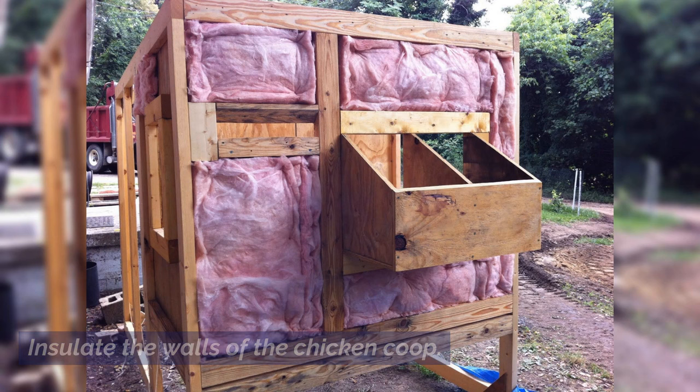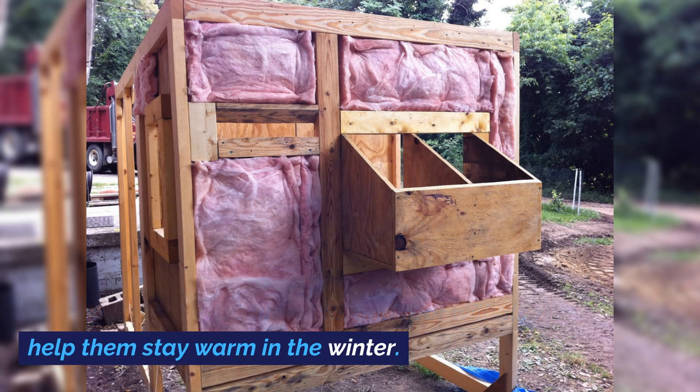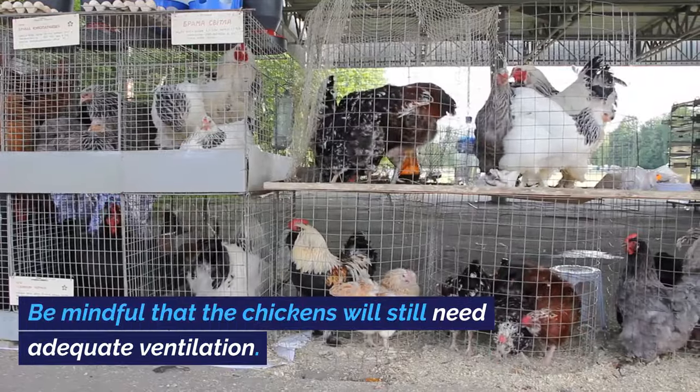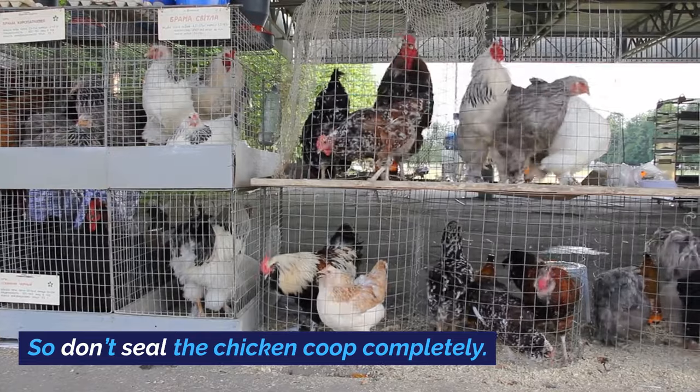Insulate the walls of the chicken coop. Adding insulation in the walls and roof will also help them stay warm in the winter. Be mindful that the chickens will still need adequate ventilation, so don't seal the chicken coop completely.